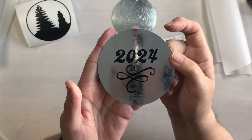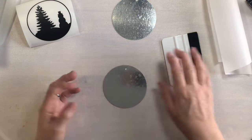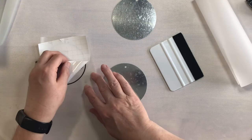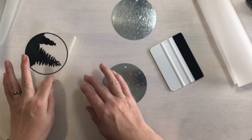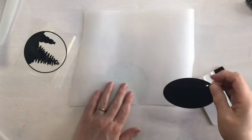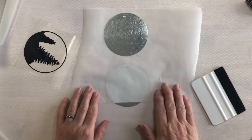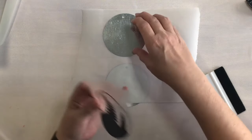There is the backside of our ornament. Let's go ahead and do the same thing on the front. First we'll do one last burnish, then take the backing paper off of the transfer tape, and line up my parchment paper. I'm doing my best to get it straight up and down. Like with my card projects, it's not perfect — nothing is ever perfect.